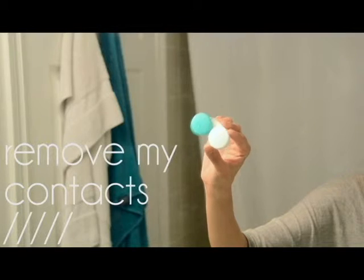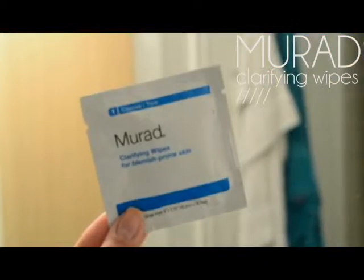Now that my hands are clean, I'm gonna take off my contacts so that I can wash my face. I usually wear contacts every day, but on the odd occasion I may wear glasses. I just find that contacts are a lot more comfortable and it's easier to do my makeup with contacts on as opposed to glasses.